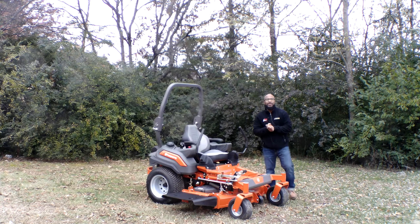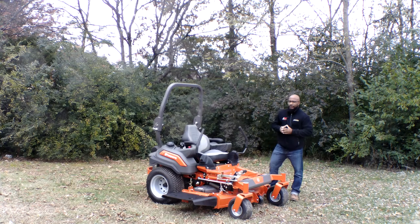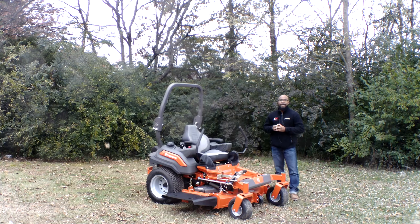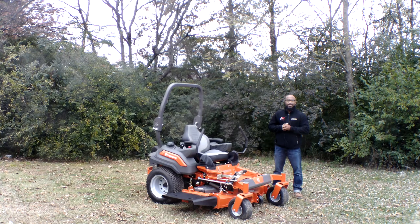Hey, how you guys doing? We're here today at SLE Equipment located in Nashville, Tennessee. Today we're going to look at the Husqvarna Z554 zero turn mower with a 25 horsepower Kohler engine EFI. You can find this mower as well as others on our website at SLEequipment.com.